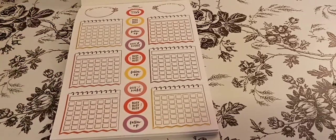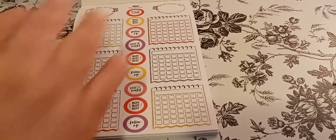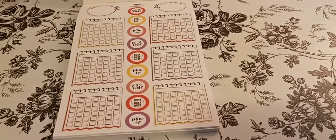I want to have calendars for different things in there, so I would need more than just two pages.